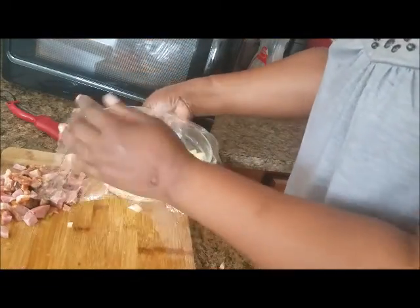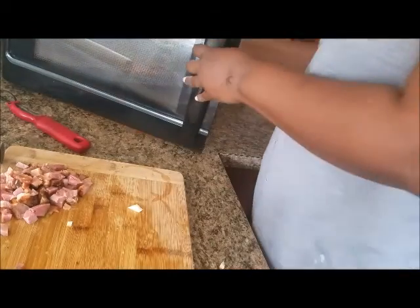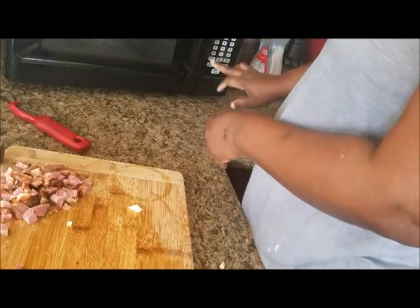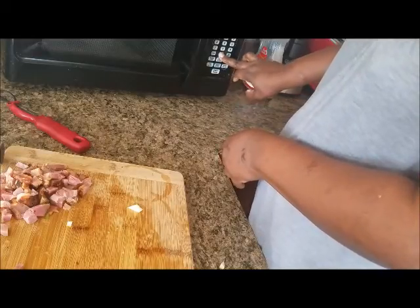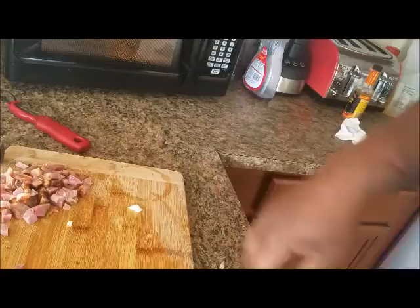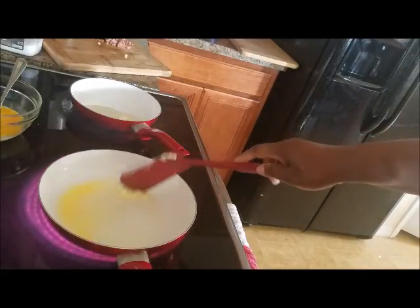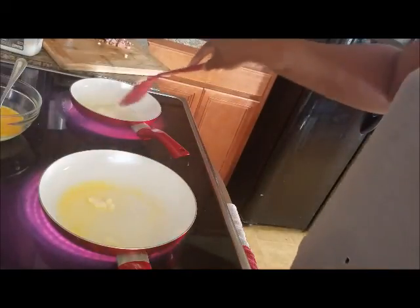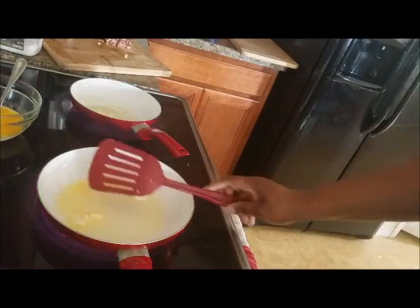Now I'm going to wrap the bowl with a piece of plastic wrap and put this in the microwave for 10 minutes. On the stove I have two pans heating with a little bit of olive oil and a little bit of butter. This bigger pan is going to be for the potatoes.